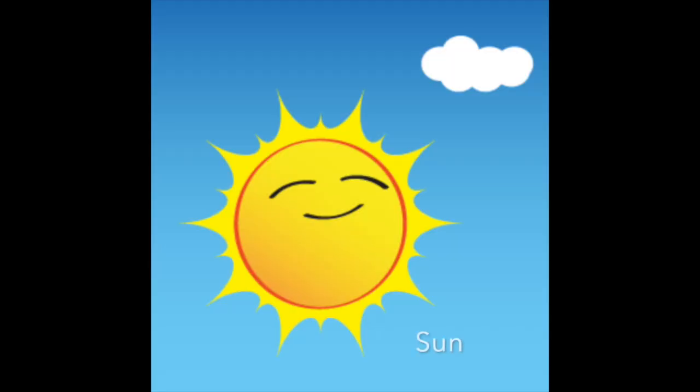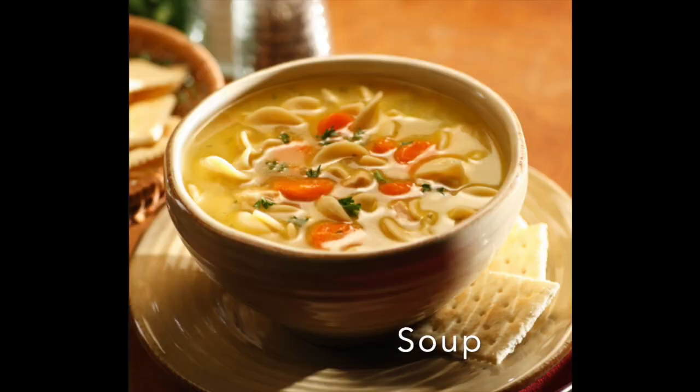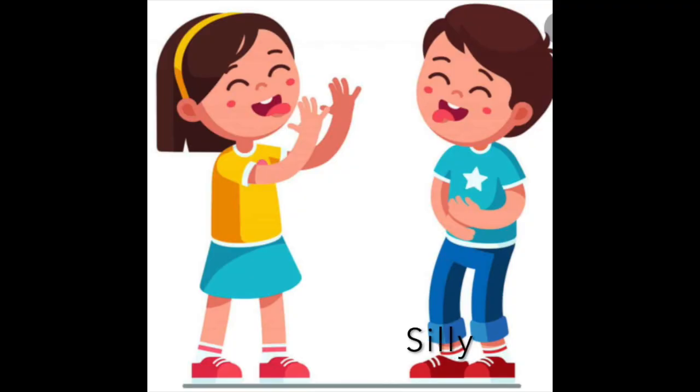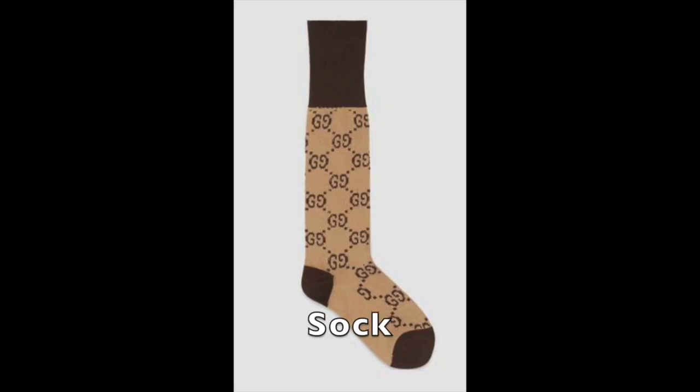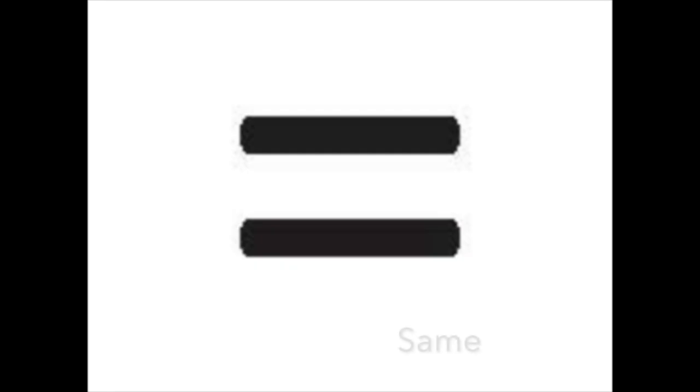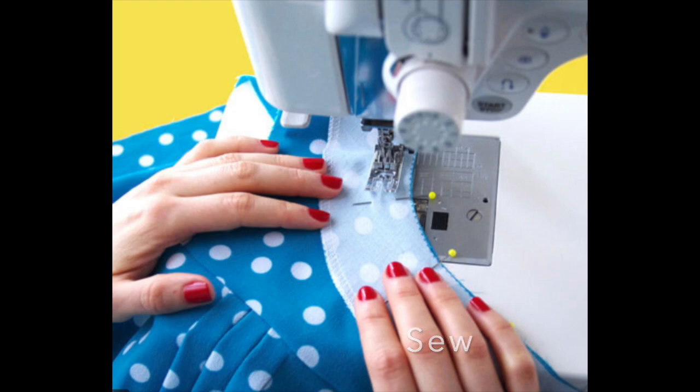So all the same words, just said a little bit more normally. I'll say it first, repeat after me. Ready? Sun. Soup. Sad. Silly. Sock. Sick. Same. Song. So. Super.